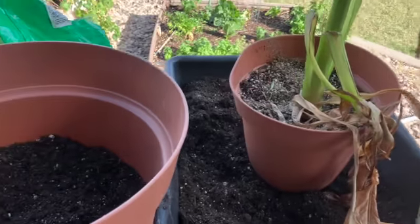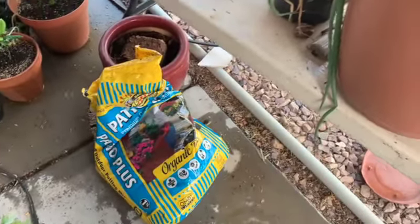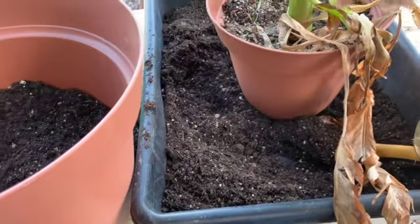At any rate, I'm just using some organic potting soil, and I've mixed in some organic fertilizer.